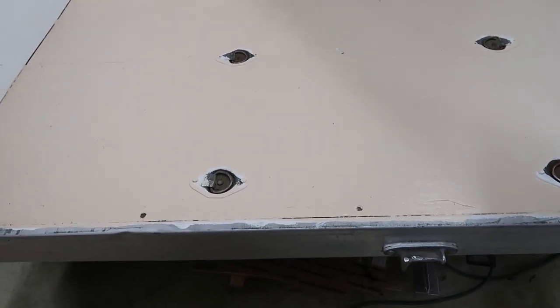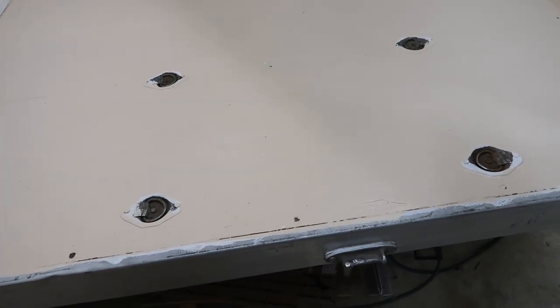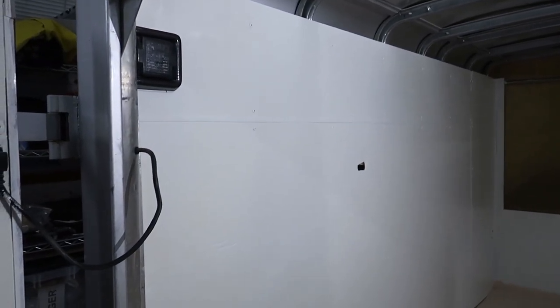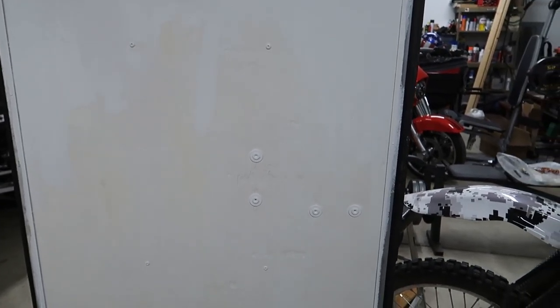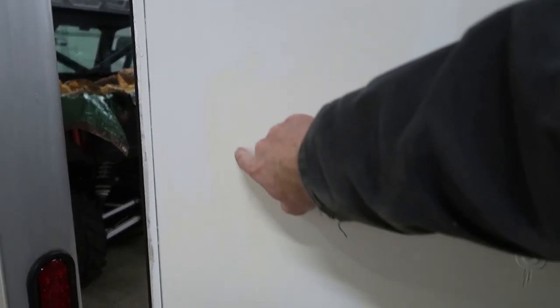After two coats of stain-block primer, I painted the floor with some exterior latex paint — leftover from a previous trailer project. The interior walls got the same treatment with interior latex paint, semi-gloss. There were a few water stains I had to cover with primer. On the back doors, I can still see some spots where the water stains are showing through — there's a little bit of a beige hue coming through in some areas.